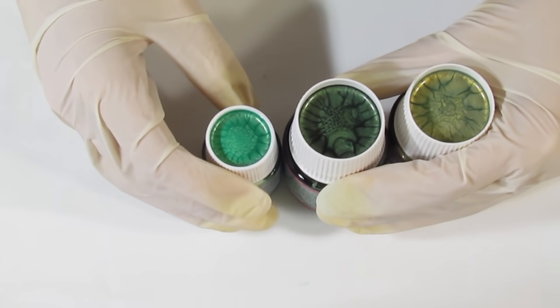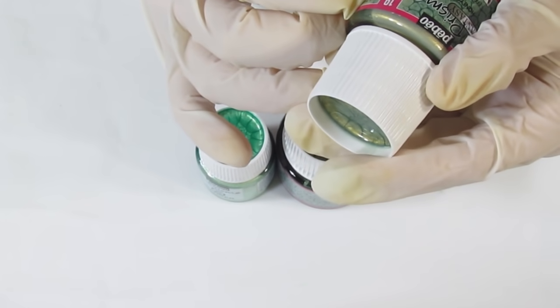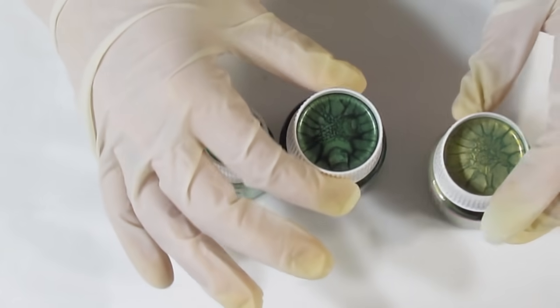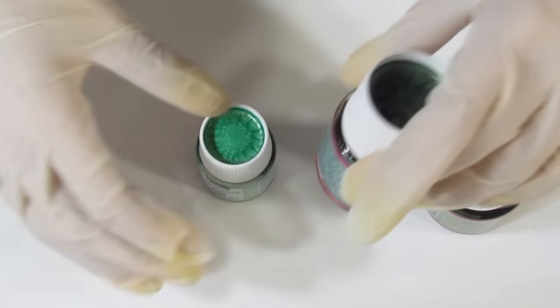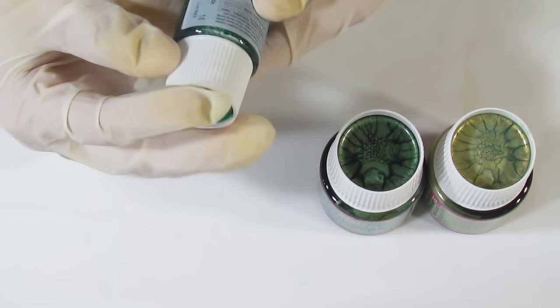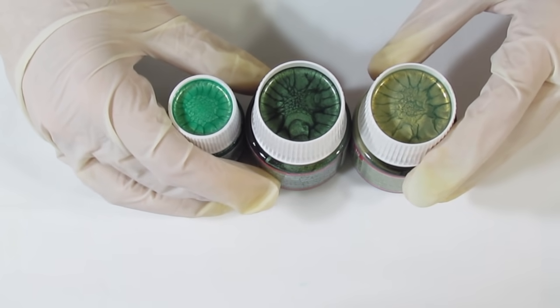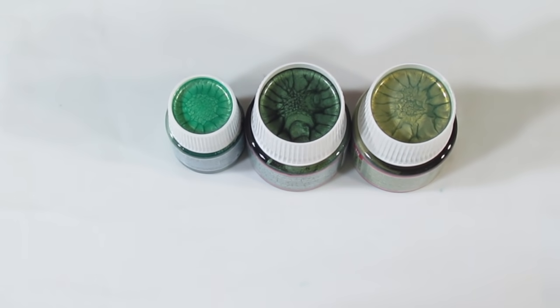And then I've got some others over here. I've got Pearl Green, Leaf, and I do believe this one's Emerald. So I've got these three that are going to be used for another PBO Paint technique later — you'll want to keep these separate.